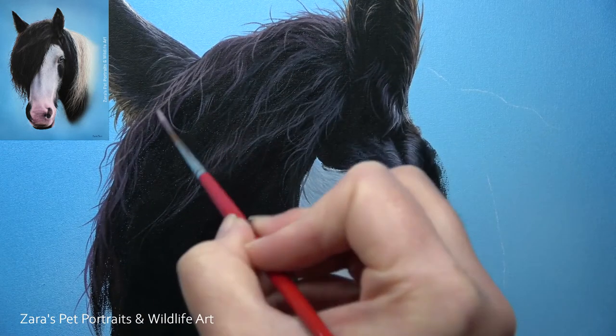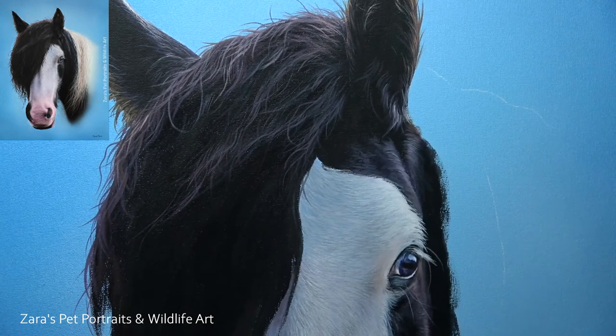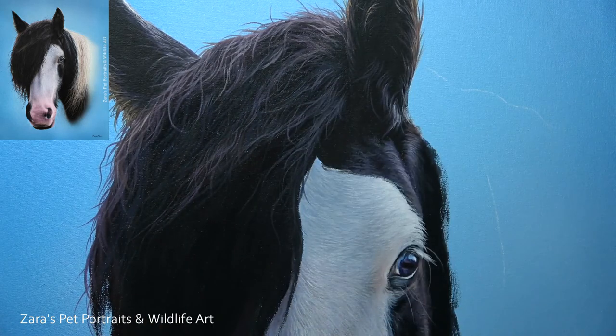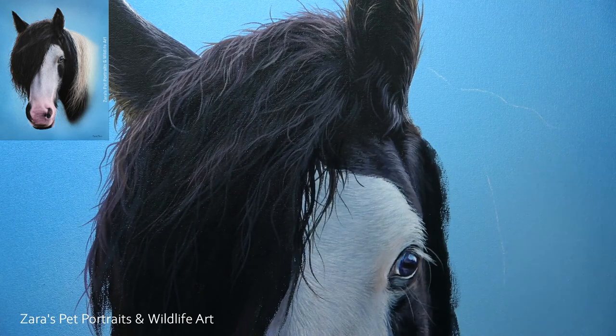This colour decision is really important. Really study that photo — whatever it is that you're working on. Really see whether you've got your warm colours or your cool colours, because that kind of lighting and how you're showing it in your painting is going to make such a difference to the finished piece.